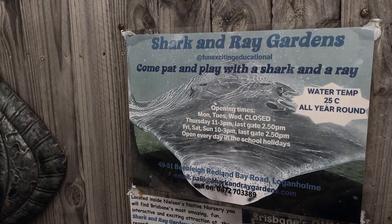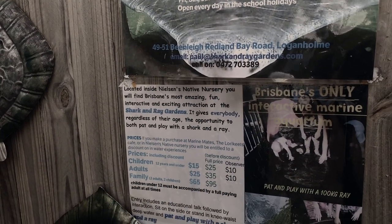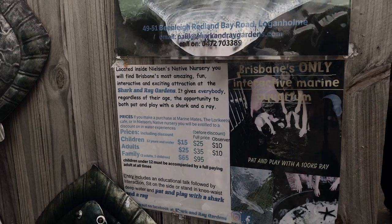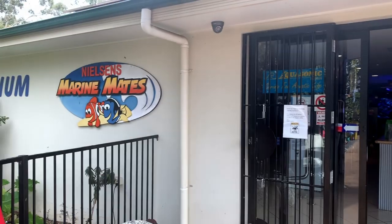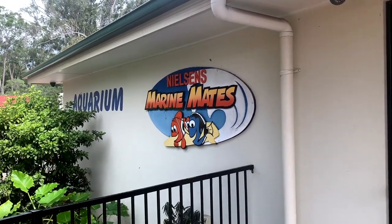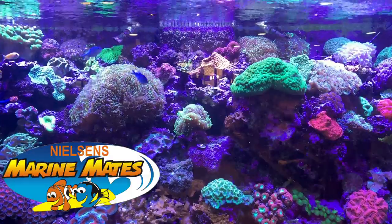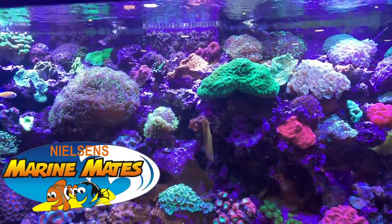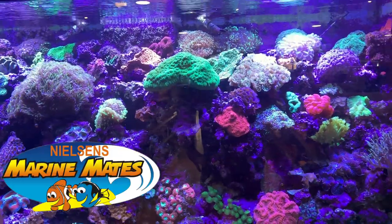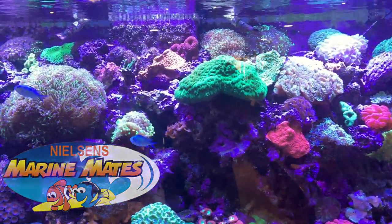So that's Paul down at the Shark and Ray Gardens attraction at Nielsen's Marine Mates and Nielsen's Nursery - obviously a fantastic bit of fun to take partners and families along to and just see some of these animals and learn so much about them. But let's not forget the star of today's show - Nielsen's Marine Mates, a store that's family owned and run, filled to the brim with incredible dry goods and livestock supplies. They've got their own quarantine, they're doing a real sustainable approach with a large solar setup. A really cool store - I was quite impressed and the only thing I was upset with is that I didn't have more time. Be sure to check them out and thanks for watching guys, bye!